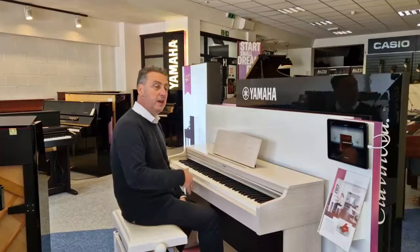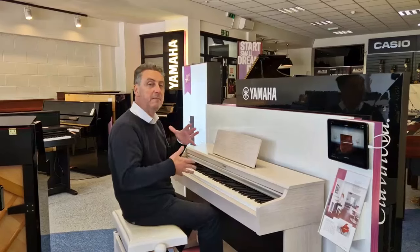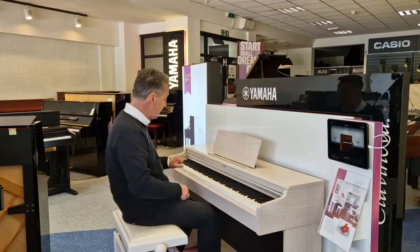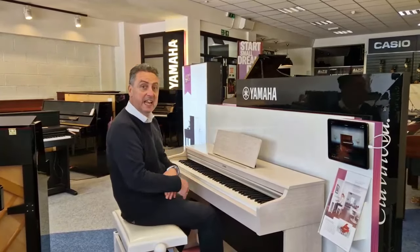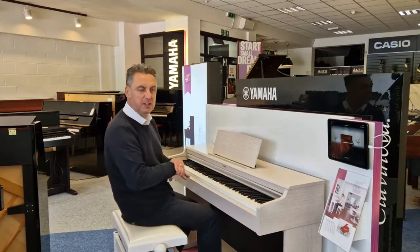It's a lovely piano to play. The YDP stands for Yamaha Digital Piano. It's just been replaced by a new model, the YDP-165, so this is the YDP-164. It's got a great key action, lovely bass — you get about 40 watts of power and you can play it through headphones. With a lead you can connect it to the Yamaha Smart Pianist app as well, which allows some extra functionality.